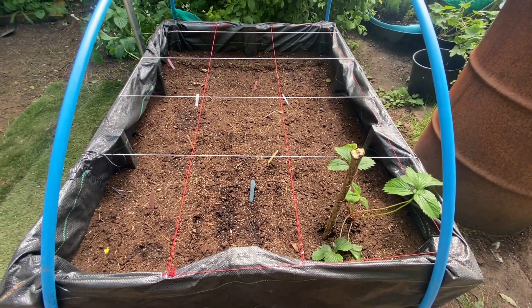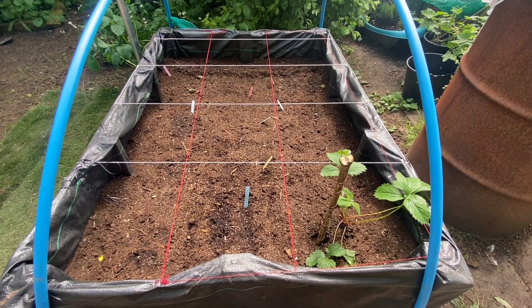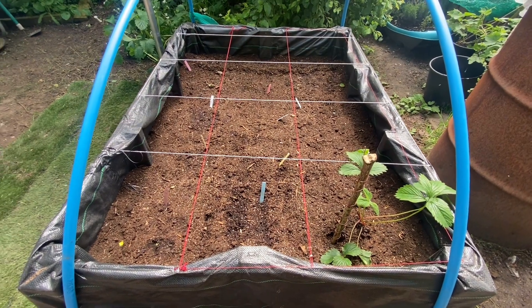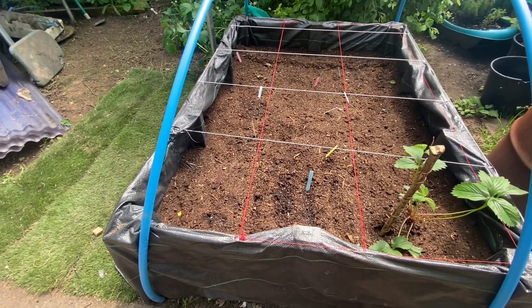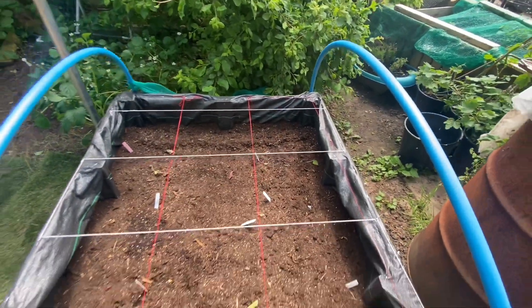I totally believe in this. This is my first week of using grounding — three days in. Today is the 22nd so I started around the 18th or 19th of May. I wanted to show you the progress of what's going on. This is my son's garden, Diamond's Delight garden. This is his bed and he planted a lot of stuff in here.